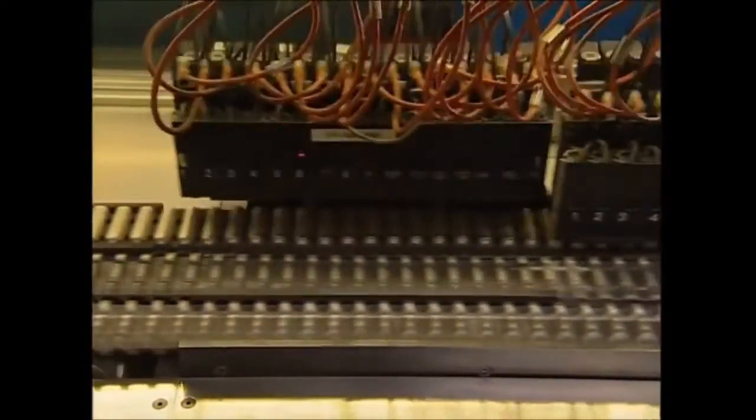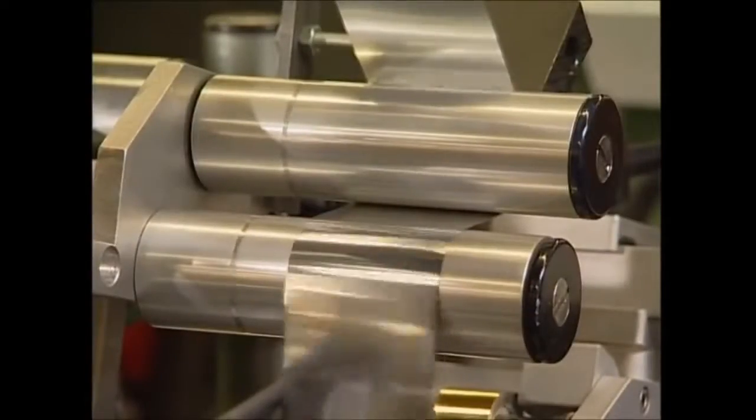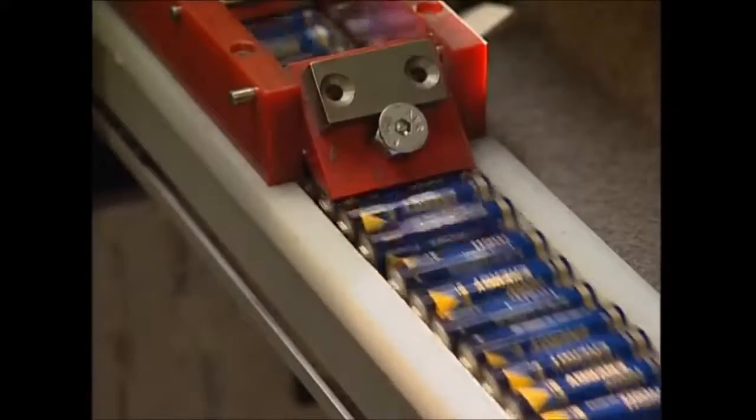This machine tests each one and removes any faulty ones, so you're not left frustrated and powerless. Rolls of stickers are then loaded up and attached to the batteries — and now they're complete. So next time you're lounging on the couch with the remote control, spare a thought for the electrons that are saving you from getting up.